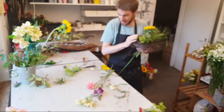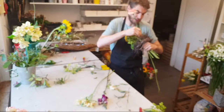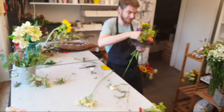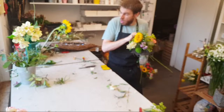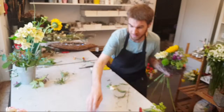Ich habe da mit dem Mühlenbeckia-Holz und mit alter Birke ein Gerüst gefertigt. Ich bin kurz vor meiner Sommerpause – eine Woche arbeite ich noch. Anschließend verabschiede ich mich in meine Sommerpause. Ihr müsst keine Angst haben: Während der Sommerpause werdet ihr auch berieselt. Ich habe schon einiges an Videomaterial vorbereitet.